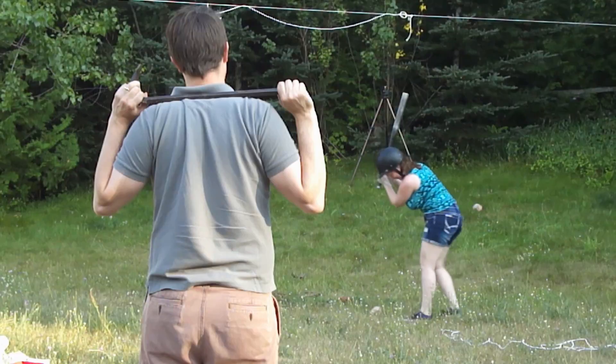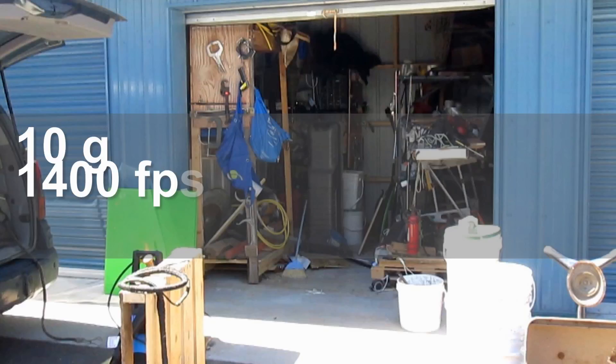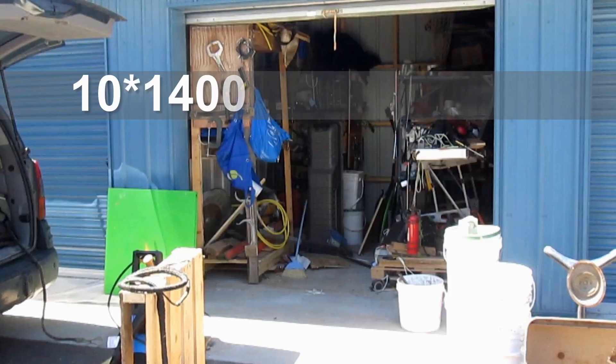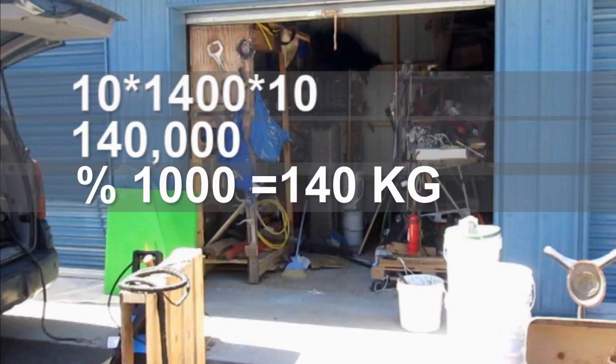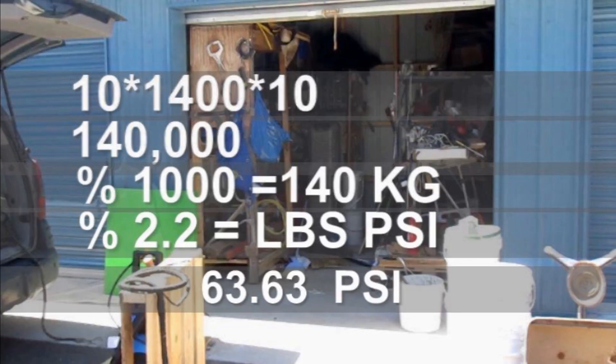So in this case: 10 grams, 1400 feet per second, divided by — because it's less than a square inch — one-tenth of a square inch of impact. So 10 times 1400 times 10 again means 140,000 units of force. Divide that by 1,000 to bring it down into kilograms, then divide by 2.2 to bring it into pounds, because we're going feet per second — we need to keep it at SI. You get 63.63 repeating psi. About two-thirds of the minimum requirements to penetrate a human skull.